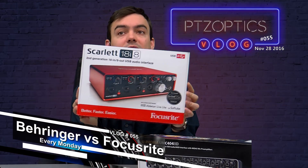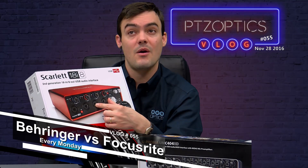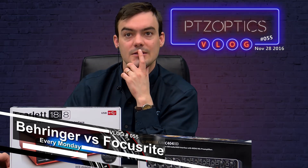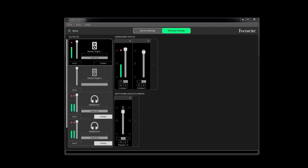Another nice thing about the Focusrite is that it has two different 48-volt phantom power selections, so if you have microphones that don't need phantom power, you don't need all four channels on. Also, the Focusrite comes with a software controller — not the biggest deal, but I like it because I don't have to get up to make changes. If I'm sitting here and need to adjust my audio, I can do so right from the software.